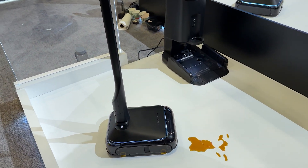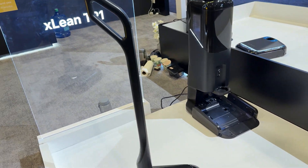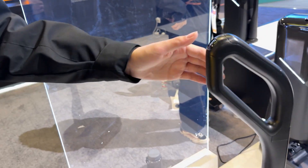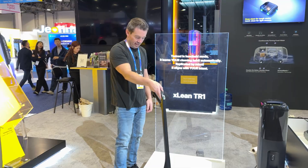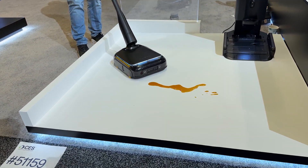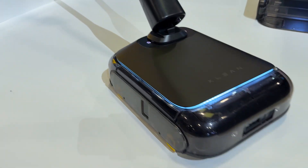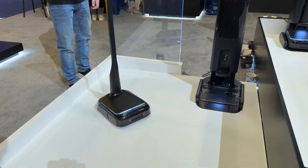This is called the X-Lean TR1. What makes this different is that it's just a handheld vacuum, but show us how you can take this handle off. It's going to automatically come on as you — it kicks on. You can't really hear it because it's loud in here. You got some sprinkles and coffee — wow, that's crazy. I put the handle back up and it shuts off automatically. That is slick.